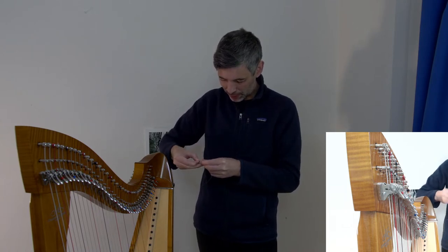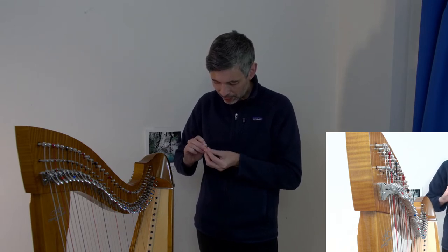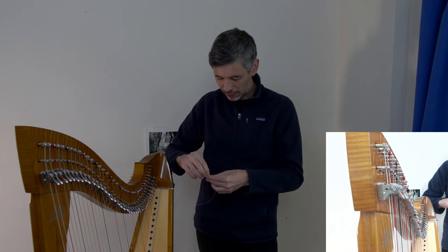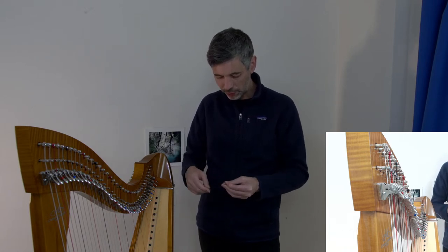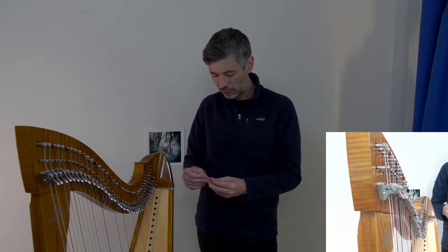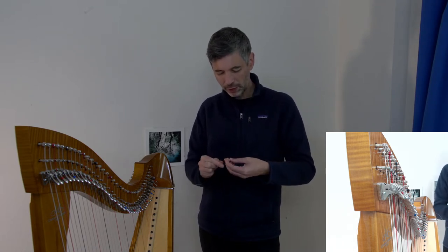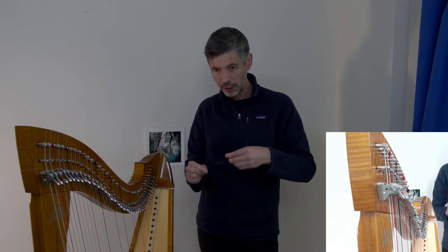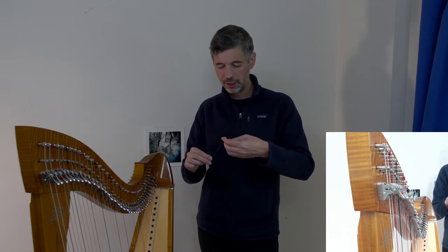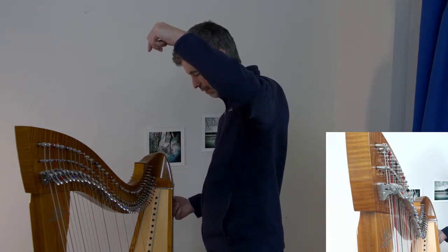I've used this knot before but it's not automatic yet, and these little strings are fiddly. That's the advantage of string buttons — less fiddly, especially if you almost never change strings. As Amy mentions in the video, when dealing with first-octave small strings you may want to do an extra hitch just to be secure. With these little strings it's fairly easy to create a nice tight knot; with bigger ones it can be hard to pull strong enough.